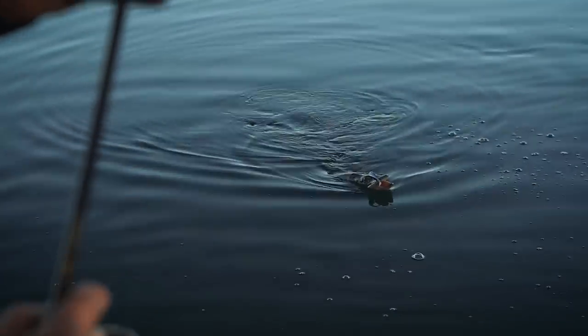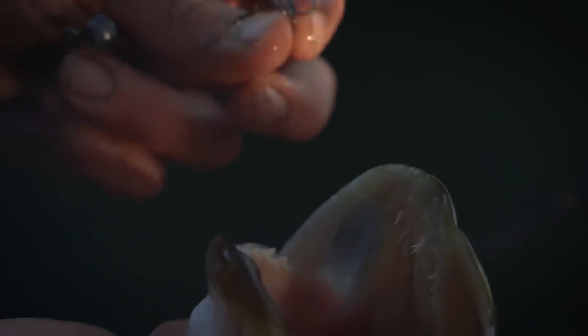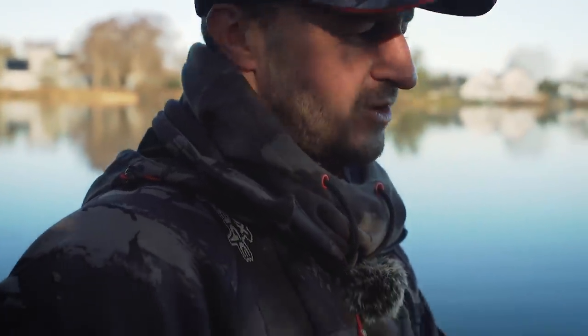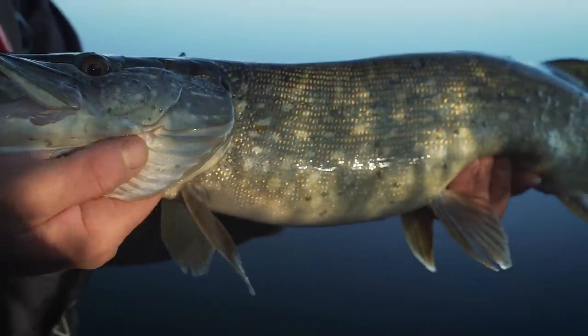Savaged that right up in the margins - it's on the stinger. So earlier I was saying about the importance of this little stinger today - there it is. We wouldn't have got that fish without it. Tiny little barbless stinger just in the corner of the mouth there - they're chunky little fish. I'd like to tell you what number pike that is this morning but I've honestly lost count. We're having a great little session catching lots of these little pike and this just really clarifies that finesse pike fishing really does work.